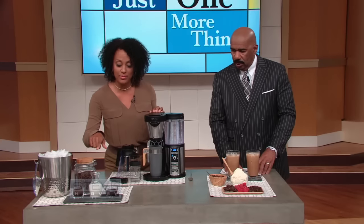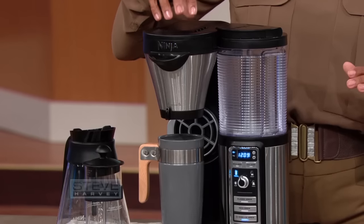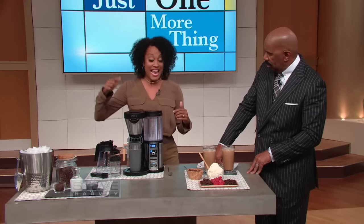I'm gonna show you how to make a chocolate raspberry icy. All you need are a few things. You take your raspberry chocolate grinds and you put them in your grind basket. The water goes in here for just a minute and it sits in the coffee grinds — it infuses the flavor of the coffee and then it starts its whole brew. That's the secret of this machine.